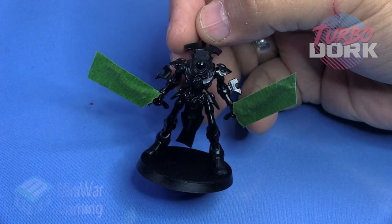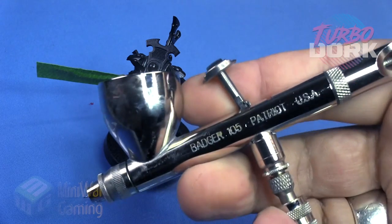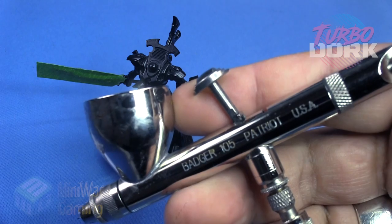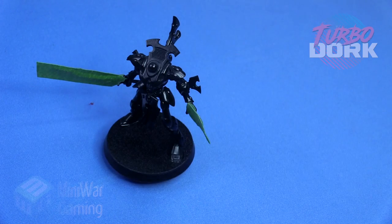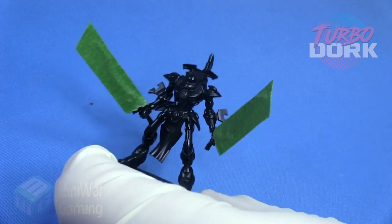I've quickly used some painter's tape to mask off the swords, as we are going to be working on those separately and I don't want to build up a whole bunch of layers onto the model. We're going to use a Badger Patriot 105 to apply this paint, spraying at around 20 PSI.